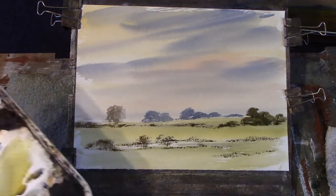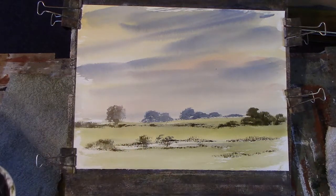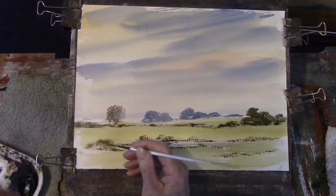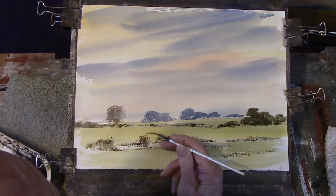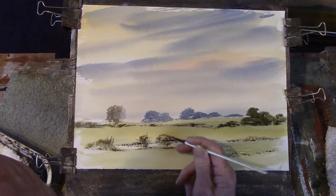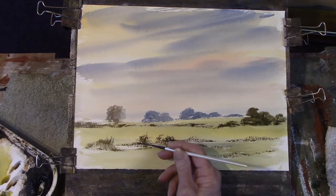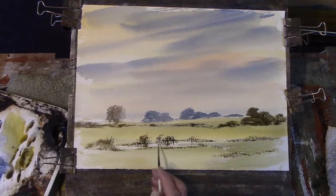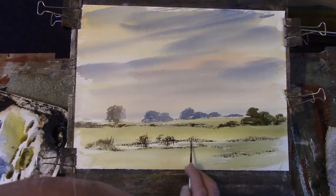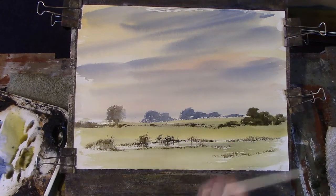Now we'll use the rigger. A bit dark, warm darkish — this is burnt sienna and either ultramarine or Payne's grey. How to create a reflection — look, just what you put above, put below. It doesn't have to be accurate. Your reflections do need to correspond, but it's just an impression of detail, not an exact match. These are just marks on the paper.